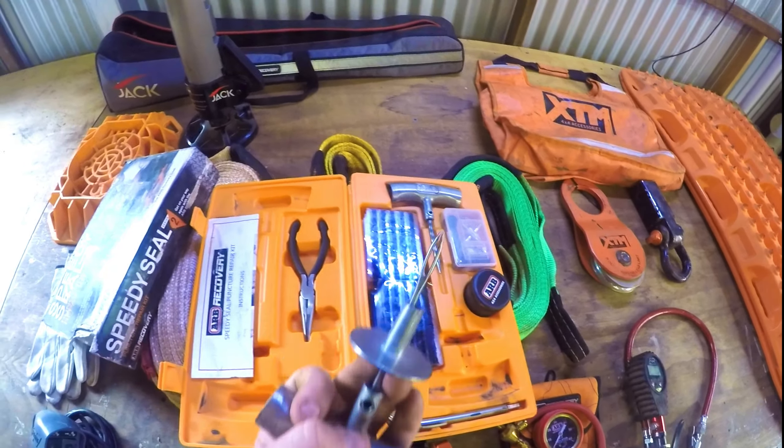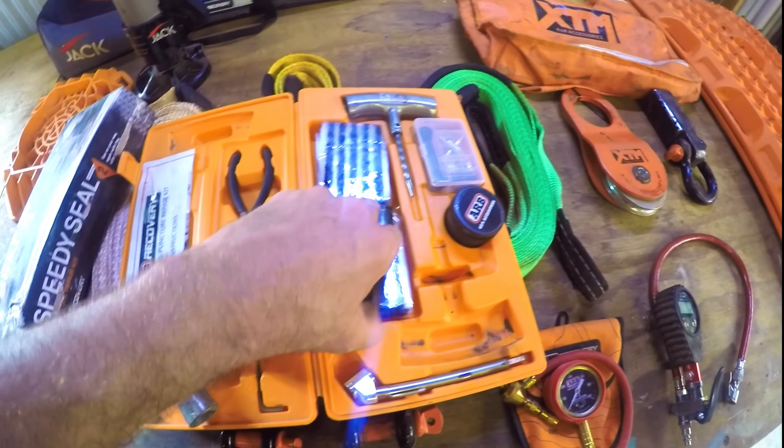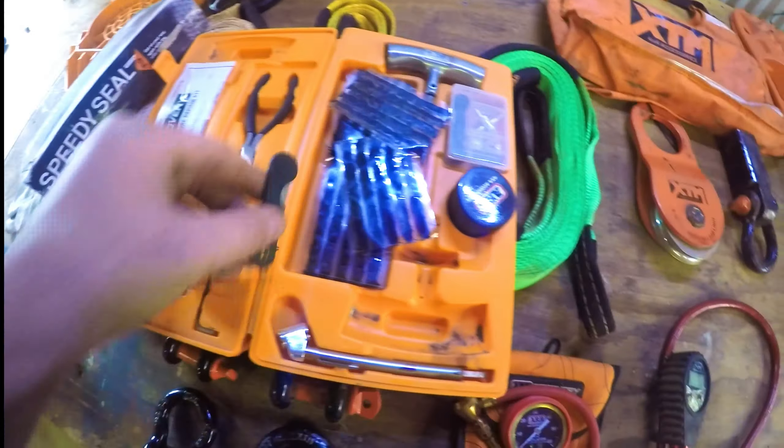Then you grab this second tool which has a hole in the end and a cap that indicates depth. Take one of these vulcanised sealing pieces, put it through halfway, then push it into the hole you made with the first tool. Leave it long — there's a knife blade included to cut them off, or they'll break off on the road as you go.